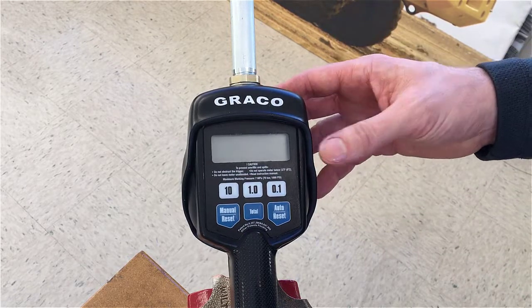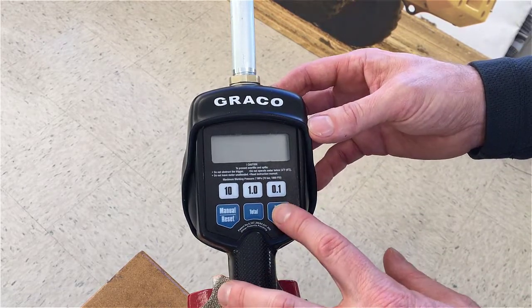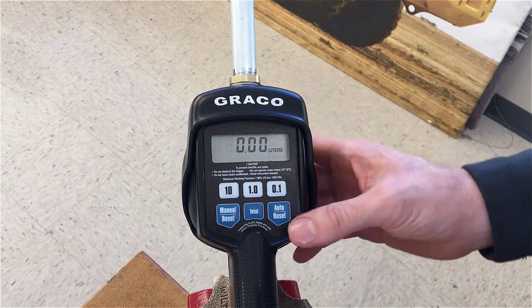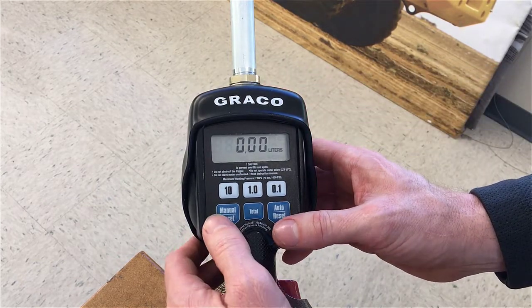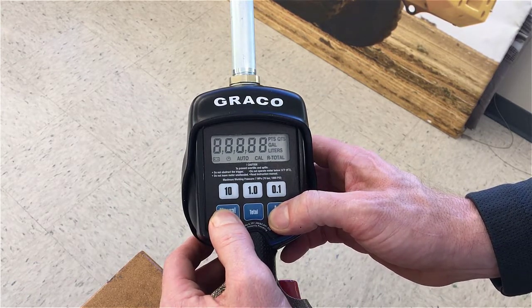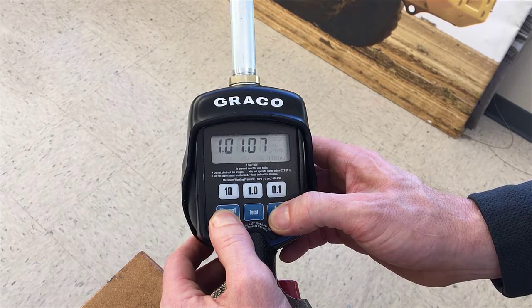To calibrate the LD Preset Meter, first press any button to wake up the meter. Now to get it into setup mode, press and hold the auto reset and the manual reset buttons at the same time, and keep holding them down until you see the R total start flashing.